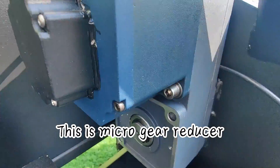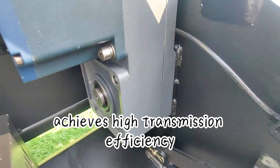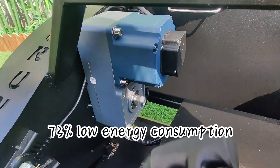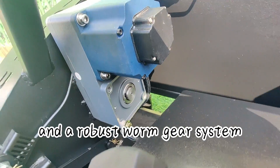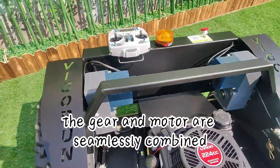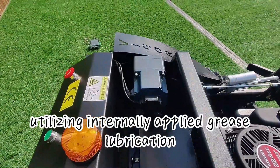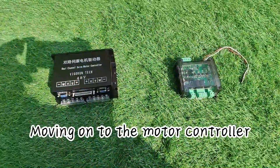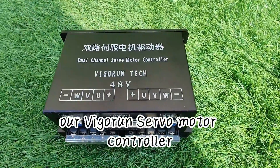This is the micro gear reducer. This innovative design achieves high transmission efficiency at 73%, low energy consumption, a high gear reduction ratio, and a robust worm gear system. The gear and motor are seamlessly combined, utilizing internally applied grease lubrication to prevent oil leakage and ensure a longer lifespan.